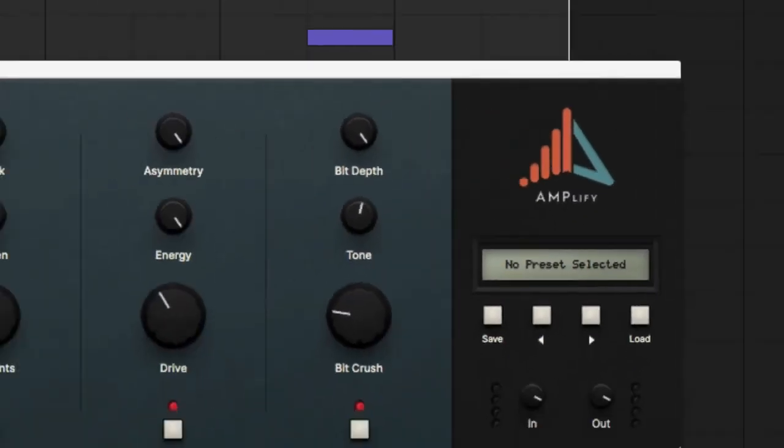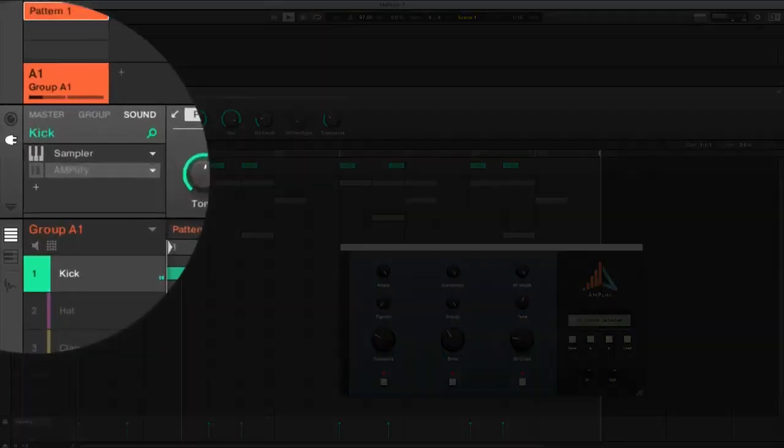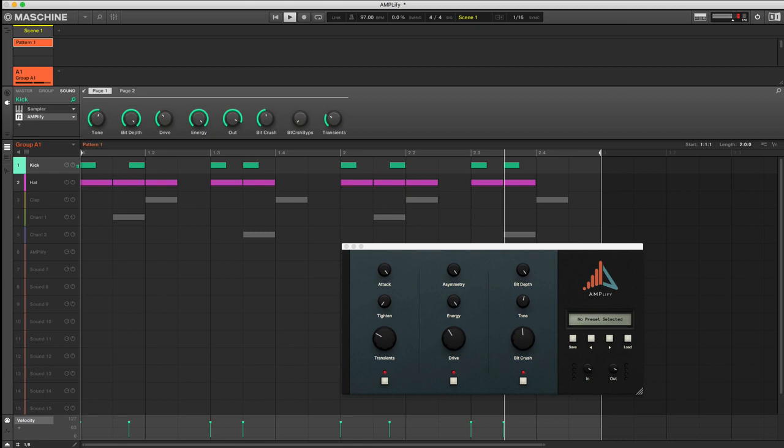Welcome to Amplify. Amplify is a powerful, easy-to-use plugin that will take your productions to the next level. Amplify can be used on drum sounds such as kicks, snares, hi-hats, and much more.